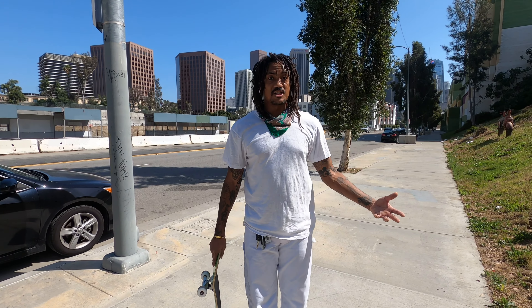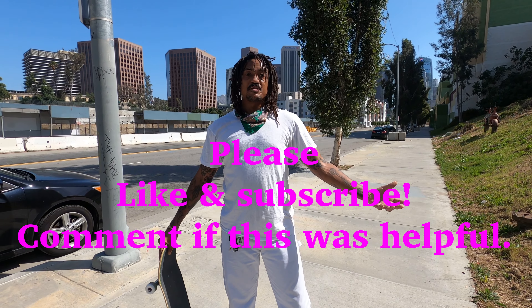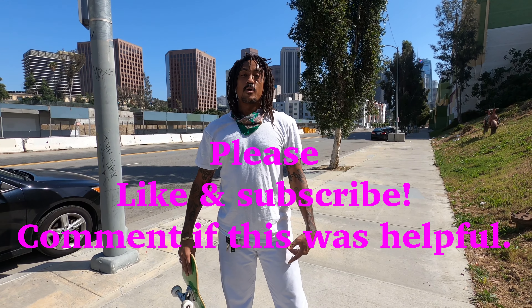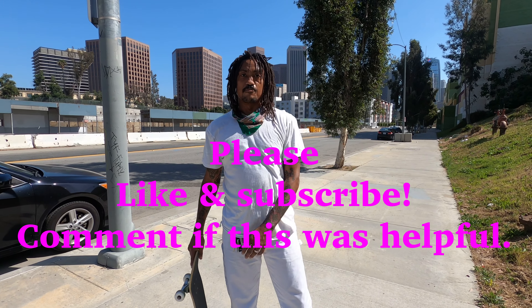Thank you for watching. I hope everybody's staying safe. Like and subscribe if this video helped, and let me know what you'd like to see next from me in the comments — I'm going to try to get more trick tips out. Thank you.